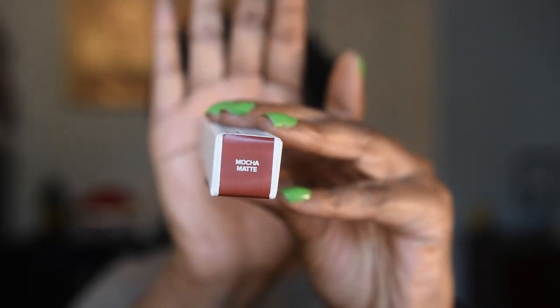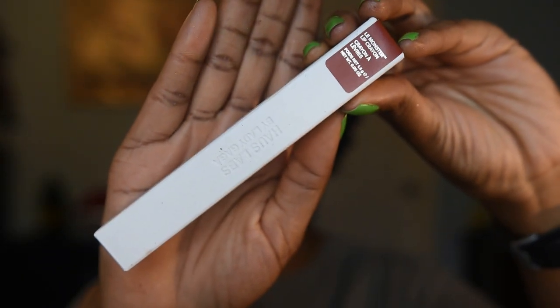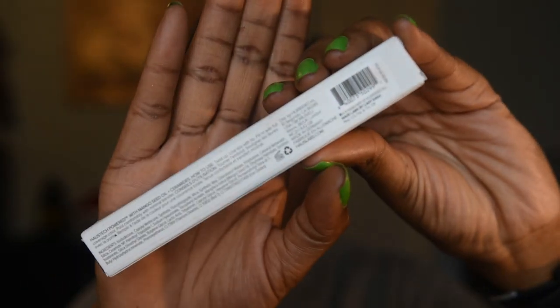Then we have the lone wolf of the pack — the lip product. I picked up one lip product: their Lip Crayon La Monster in the shade Mocha Matte. Same packaging, just a different configuration. It contains 1.4 grams (0.05 oz) of product, has a 12-month shelf life, is recyclable, and was actually made in Germany, not Italy — which is interesting.